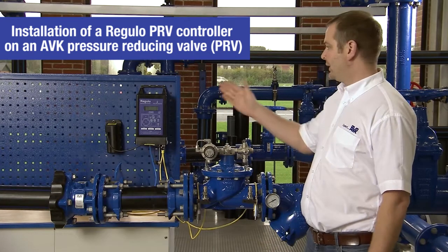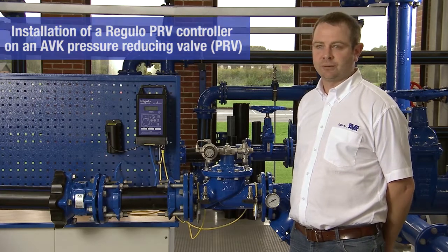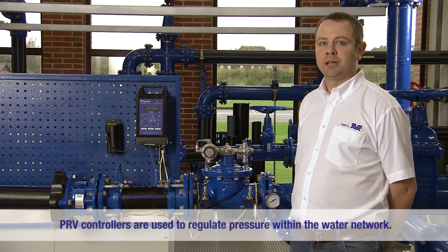Today I'm going to talk to you about the installation of a regular PRV controller on an AVK series 859 pressure reducing valve. PRV controllers are used to regulate pressure with flow within the water network.